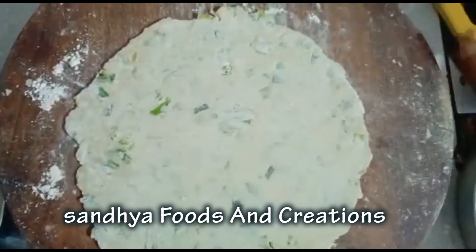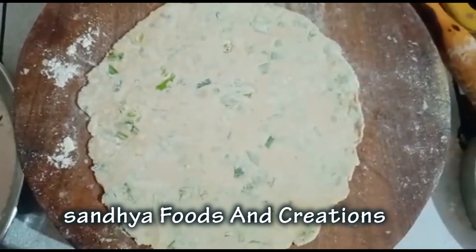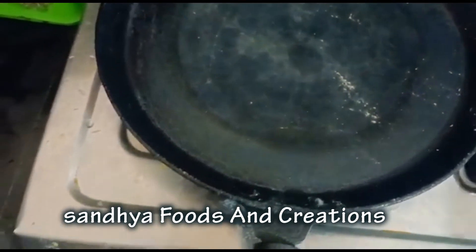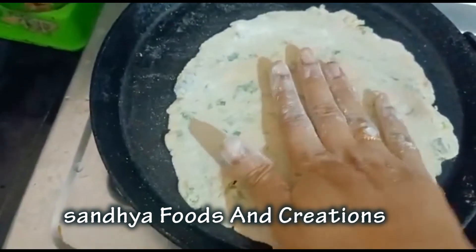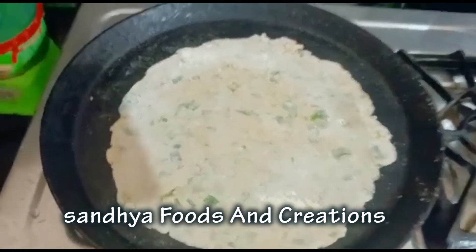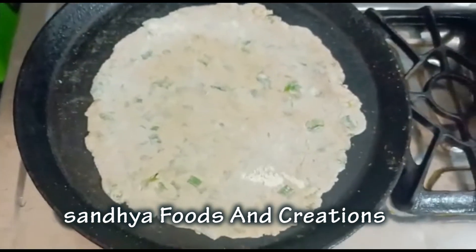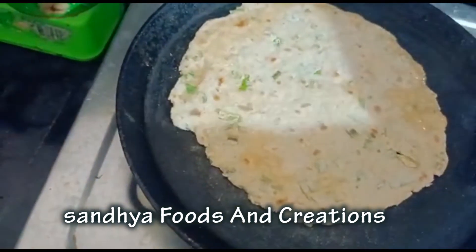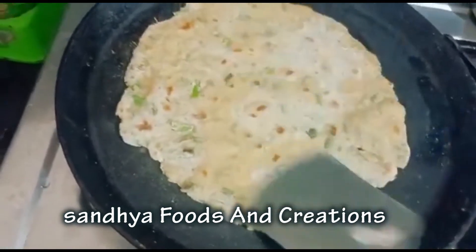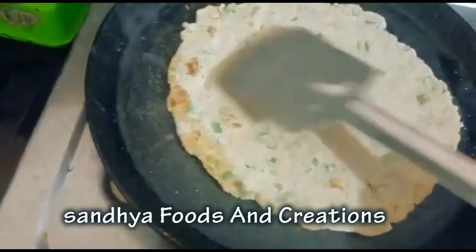Roll out and cut the chapati, then put it in the pan with ghee.